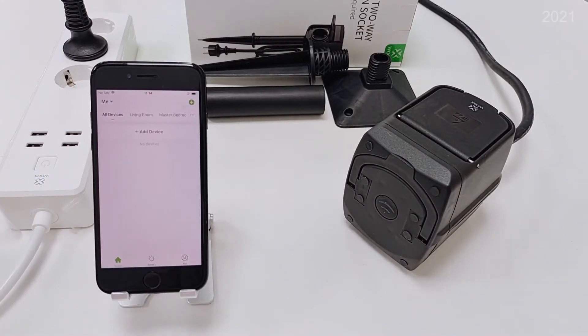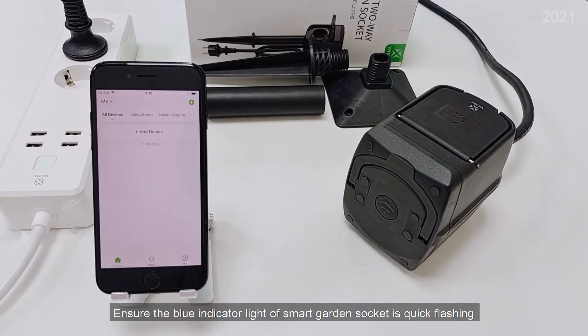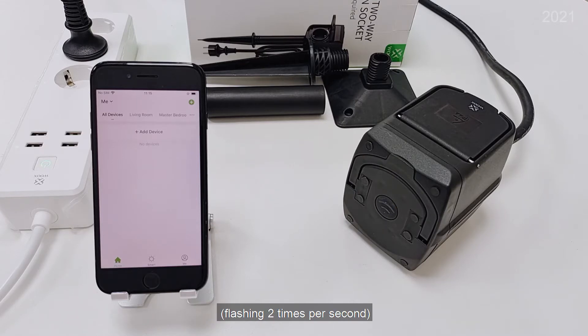Launch the app WOOX Home. Ensure the blue indicator light of the SmartGarden socket is quick flashing, flashing 2 times per second.